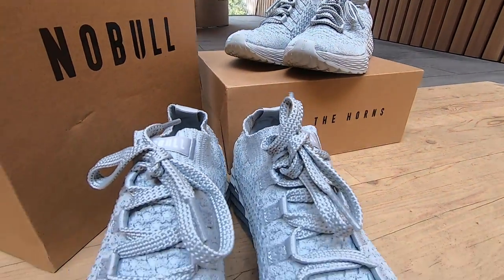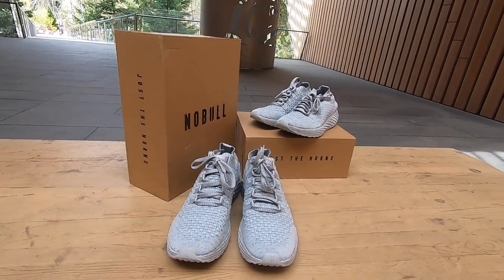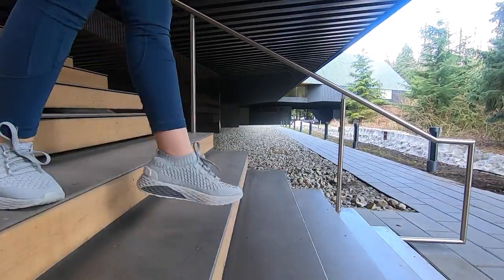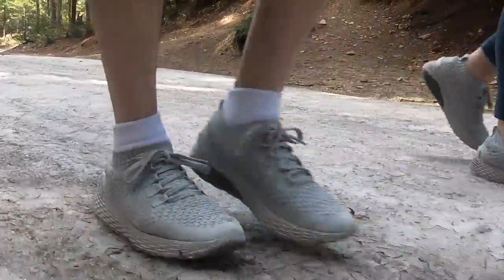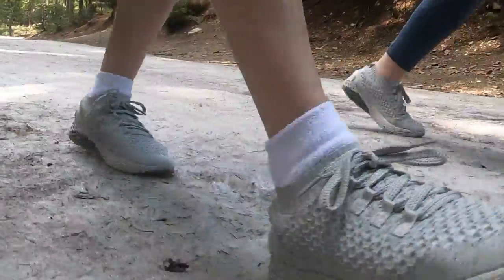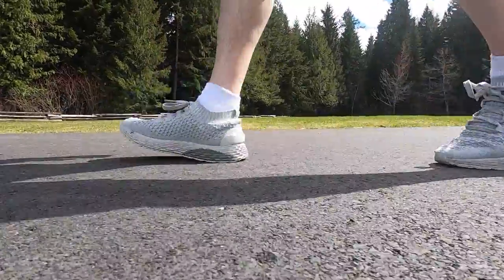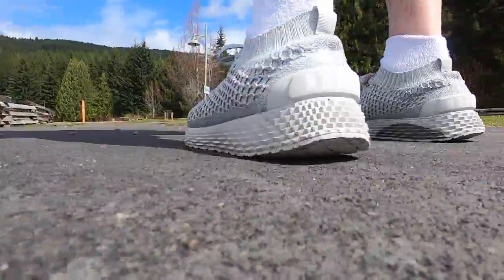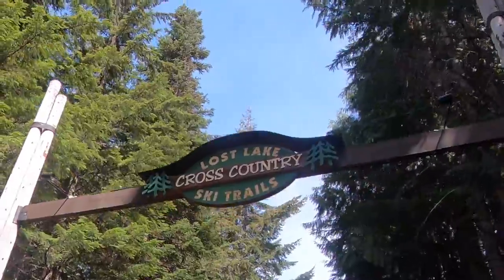For this review I will be sporting the men's version while my partner will be sporting the women's version. We ran into a bunch of different types of terrain — from rocky trails to snow, slush, and ice — but we also got to test these shoes out on pavement and grass. Now it's time to find out how well these shoes held up as we head out to the trails of Whistler.